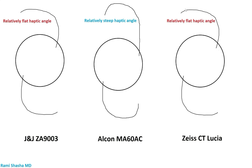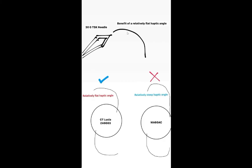There are some lenses like the Alcon MA60AC that have a steeper haptic angle, and you want to ideally avoid this when performing the Imani technique because it'll make cannulation of the haptic through the 30-gauge TSK needle more difficult. Conversely, if you have a relatively flat haptic angle like with the ZA9003 or the Zeiss CT Lucia, cannulation is much easier. That flat profile is more likely to be parallel to the lumen of the 30-gauge TSK needle.